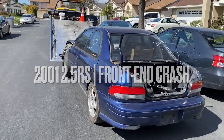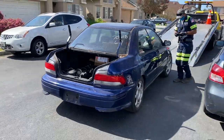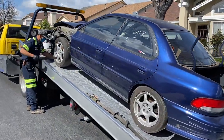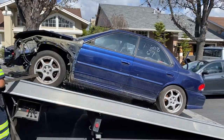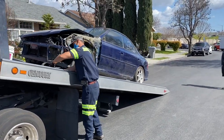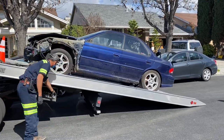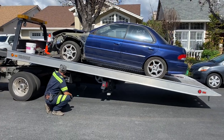Another project car getting loaded on the trailer. Got a new GC two-door sedan RS. It's been salvaged — it's a beat up car. We're going to strip a bunch of parts off this sucker, especially the manual transmission and the disc brakes, and this will be the next project car.